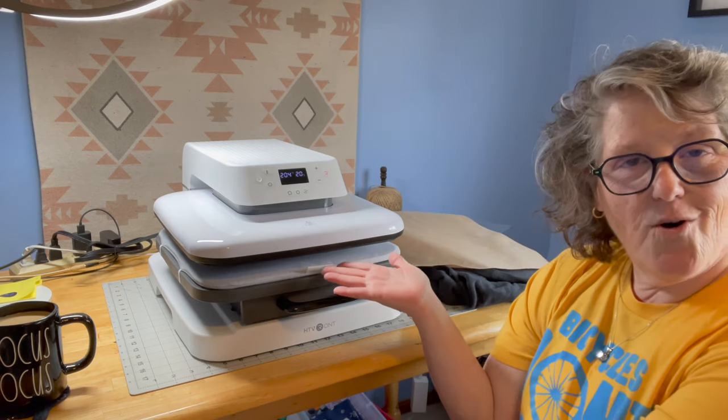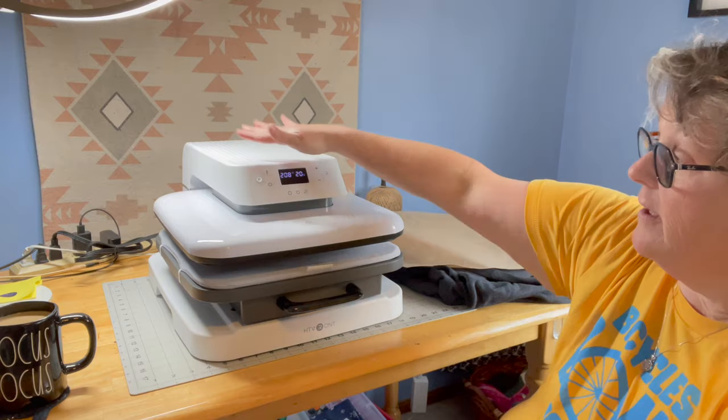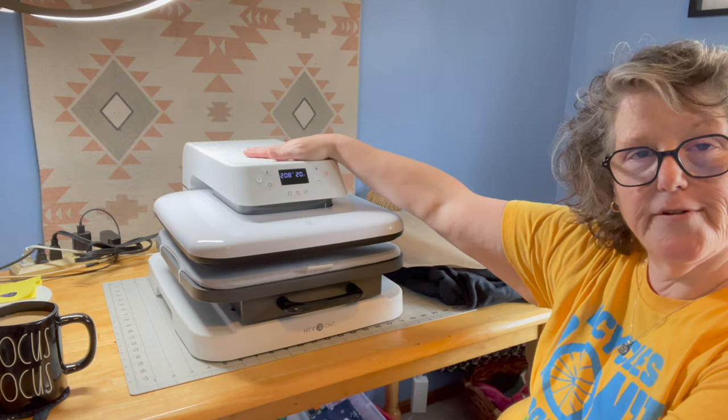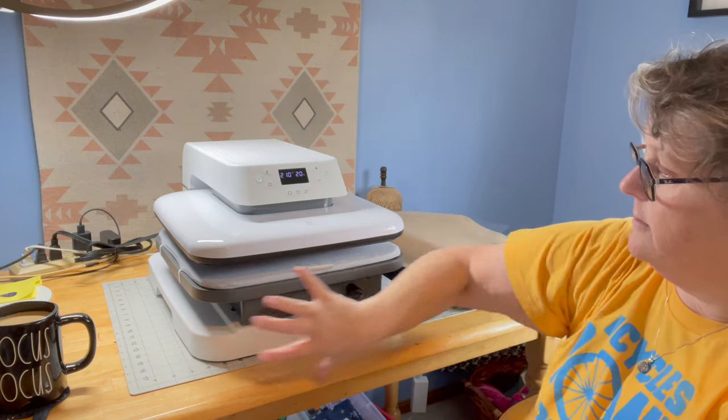It's like a heat press where you bring the lid down, but it has some different features. The retail right now is $279, which is much less than the $1,000 Cricut price tag. They will both have their pros and cons, and I don't have the Cricut one, so we're going to go over what was sent to me.